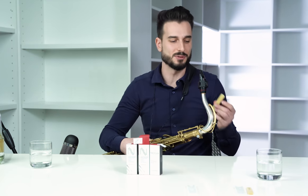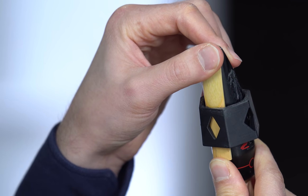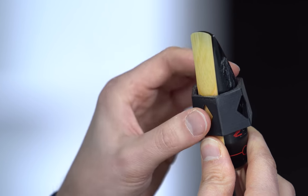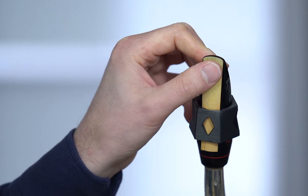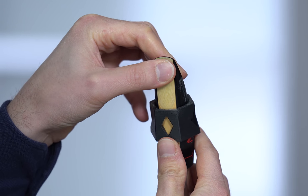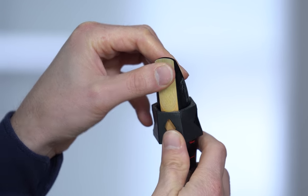This is not so much of a myth — as Jack said, it's definitely proven. I'm going to show you how much of a difference reed placement makes. We'll soak this reed for a couple minutes, then I'll show you how putting the reed too high makes it pretty difficult to play, compared to sliding it down to the correct position where it's a lot easier to play.